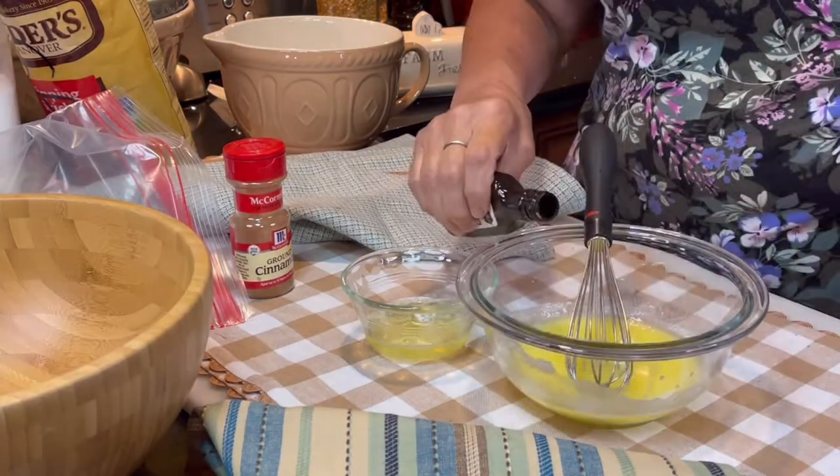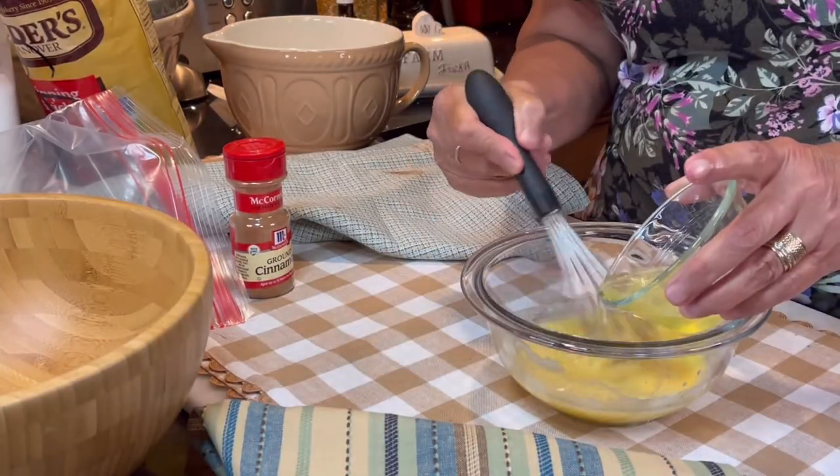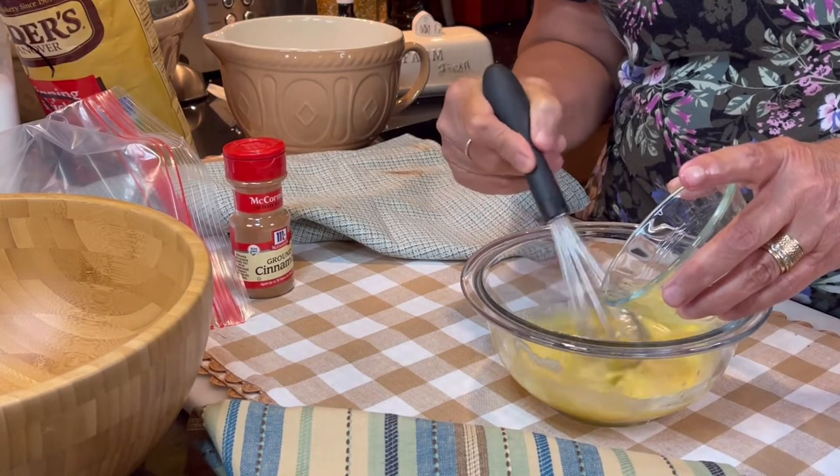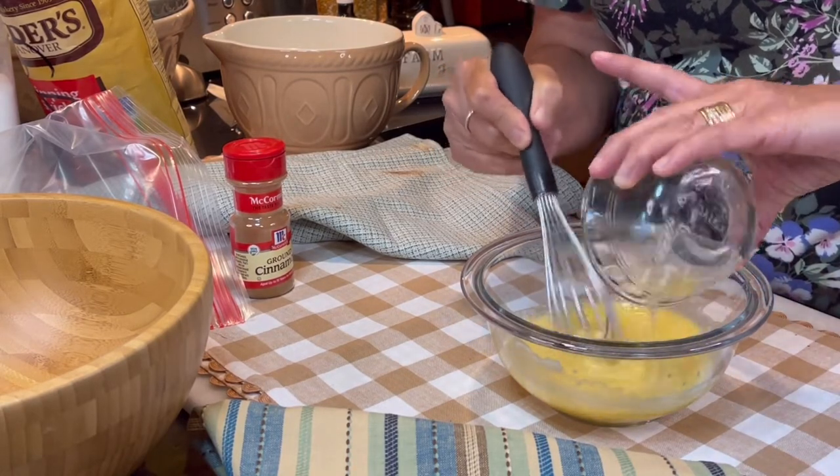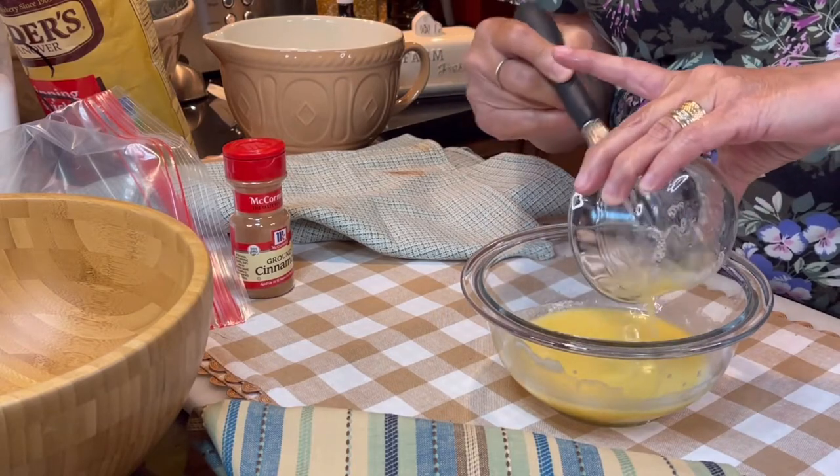Once the butter has melted and cooled just a little, add a touch of vanilla, and now it's time to whisk the egg white into the butter. Give it every last drop.